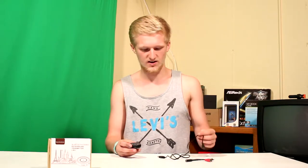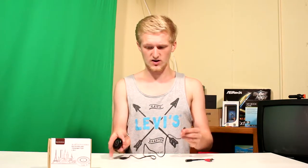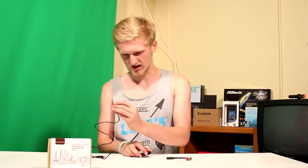So I got this all unboxed, and I'm just going to show you a little bit about setting up. We needed to charge it first, and it comes with a USB charger, which is really nice — you don't have to go out and get one.